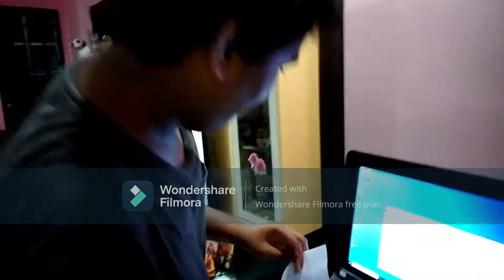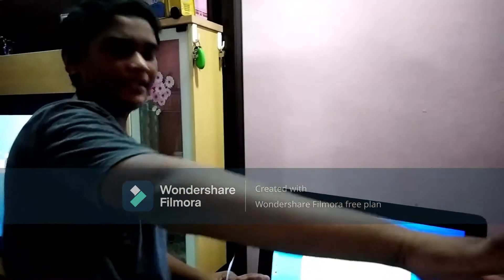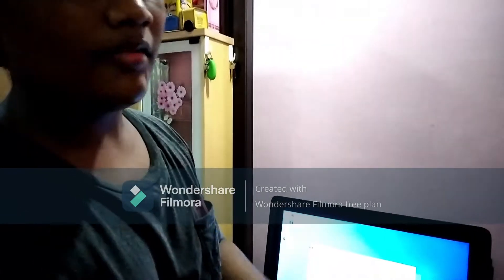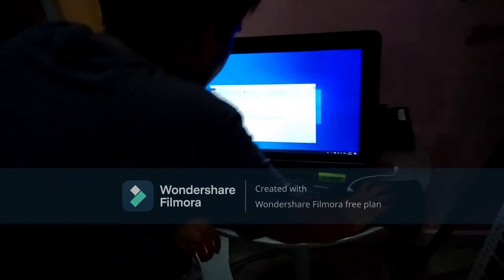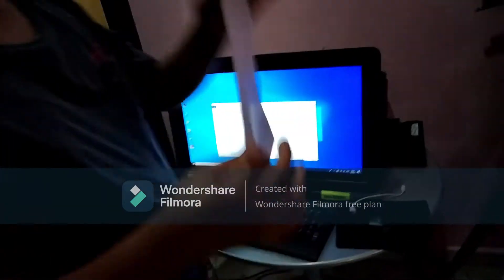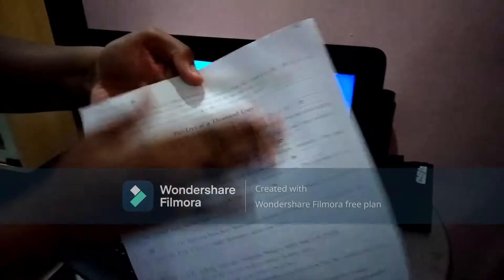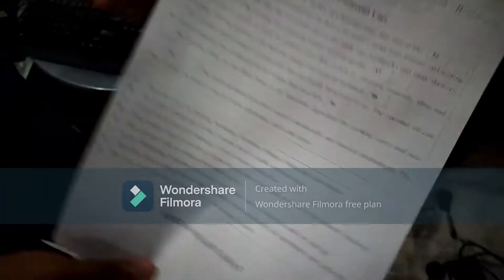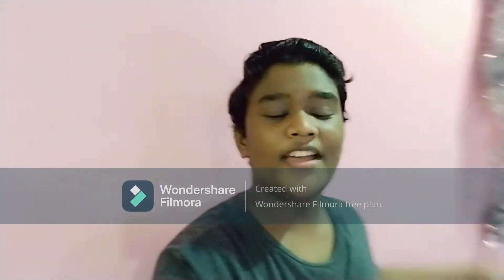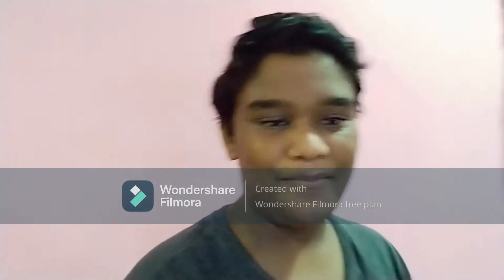Now we have to print a document. If you want to print a document, we have to save a document, then we have to print a document. That's the process. Yes guys, that's the kind of video. So thank you so much for watching. Like and subscribe.